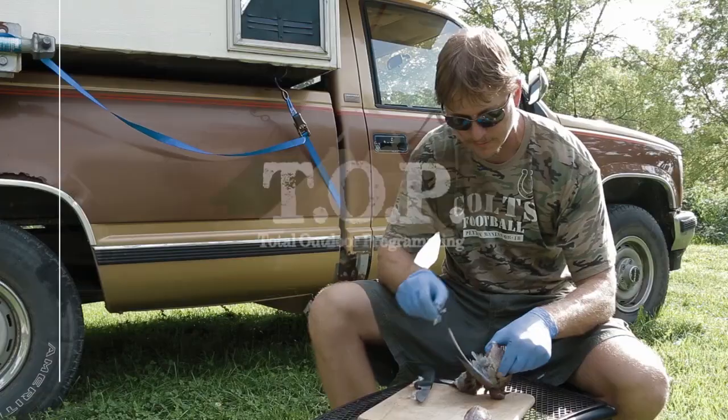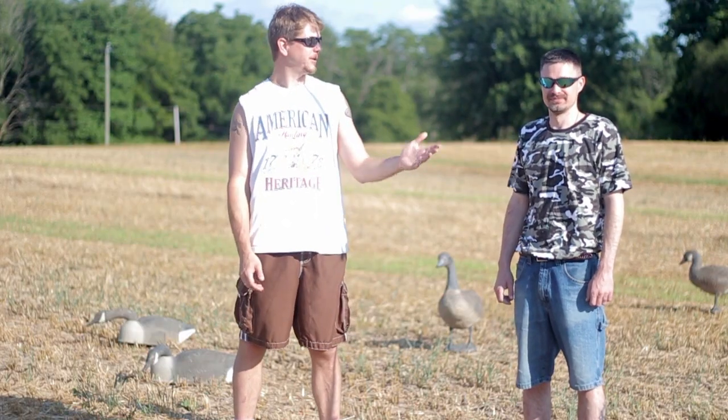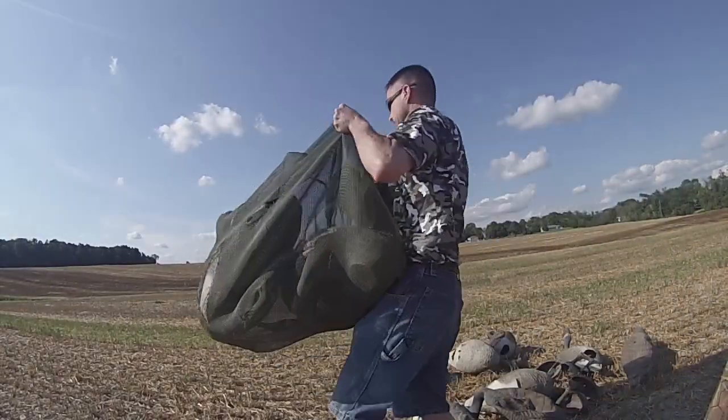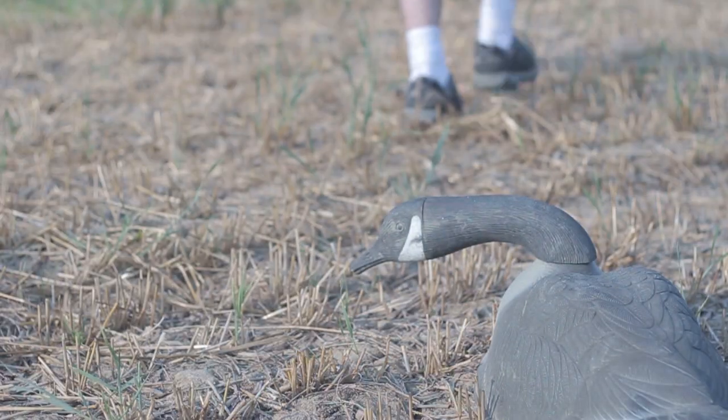This is Total Outdoor Programming. Hey, this is Marty from Total Outdoor Programming. I'm out here with my friend Chris. Chris and I have been hunting waterfowl for a long time together — it's one of our favorite things to do. Today we're going to do a video just about some early season spreads that you can set up.